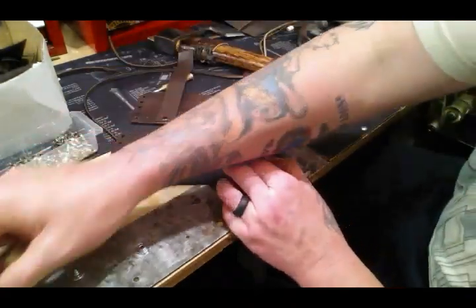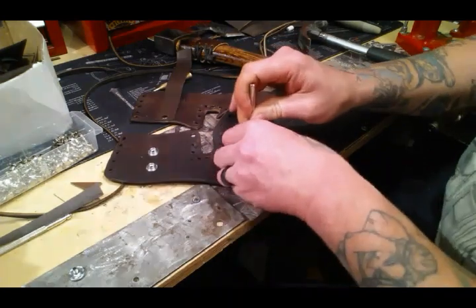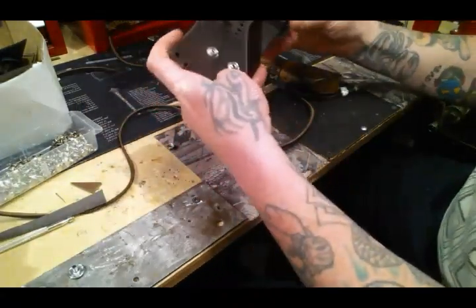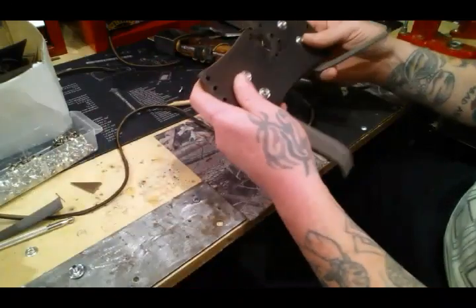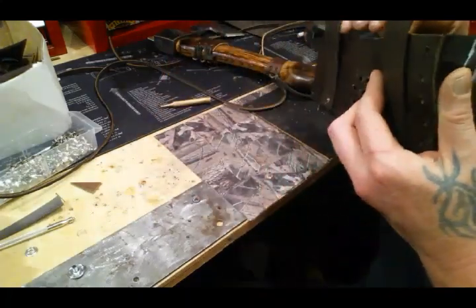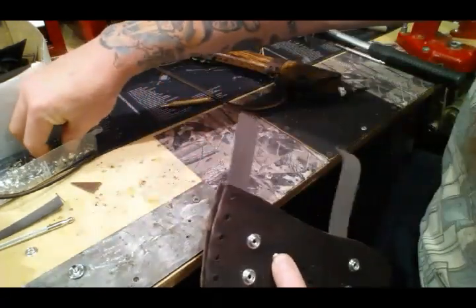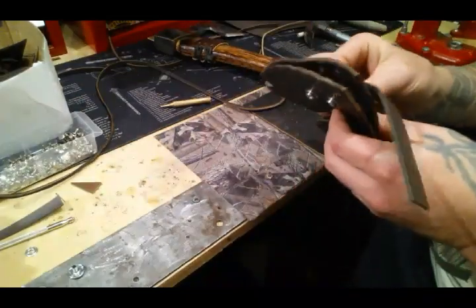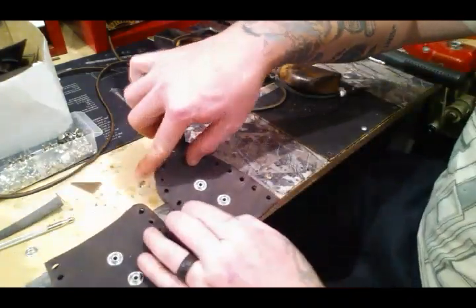Later on I'll put the other snaps on these, but I've got to hem it up first to figure out where all that's going to go. This will work for now to get it closed up and figure out where everything else goes. One of these is going to be smaller than the rest — there's nothing I can do about it, but it'll be all right. It's going to be a wacky build anyway. I've got all that together — these will come over like this, but I haven't determined the length or where the other snaps are going.